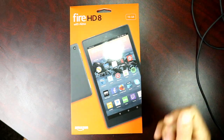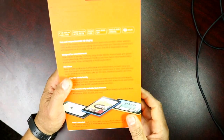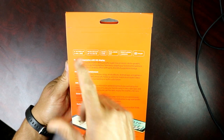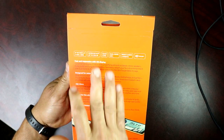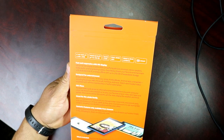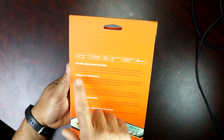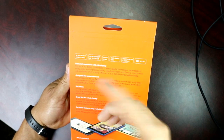You can always extend the storage — you can put an SD card in there. It has an 8-inch screen HD display, 1280 by 800, a micro SD slot, and you can put up to 256 gigabytes in there. It has quad-core, dual-band Wi-Fi, a front-facing camera and speakers. It's fast and responsive. Press the button to ask Alexa and that's it.